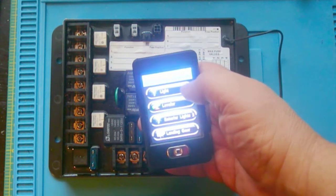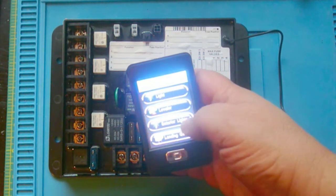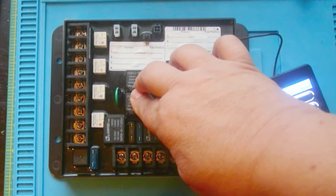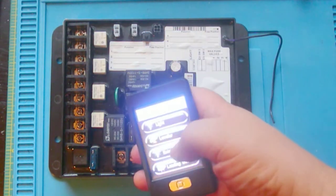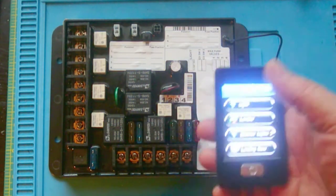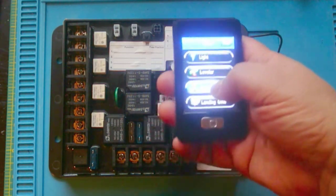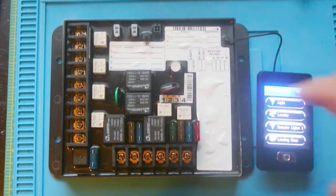One of the peculiarities I found is, when you go to the light function and program a channel to the light, the relays are momentary only. Momentary is desirable for a slide-out — you push the button to extend or retract, then let go and the slide-out stops. But in lighting, you don't want to have to hold the button down to keep the lights on, and that's what you'd have to do.